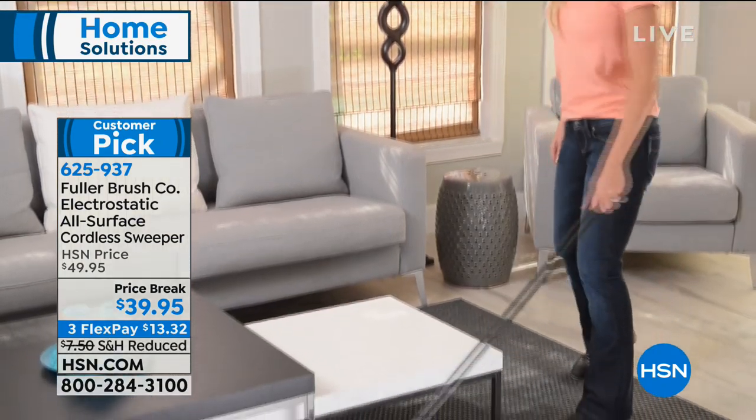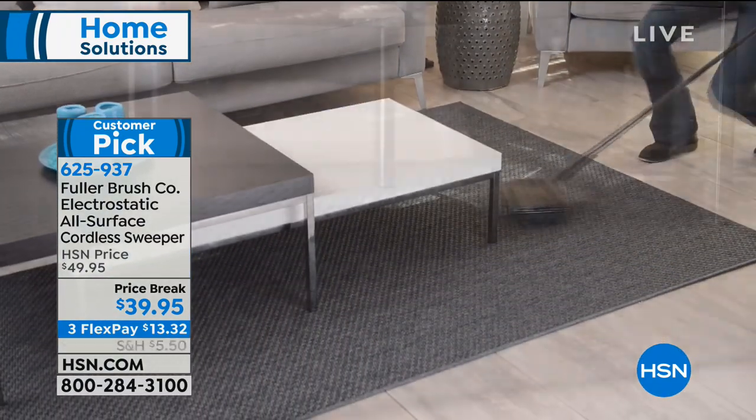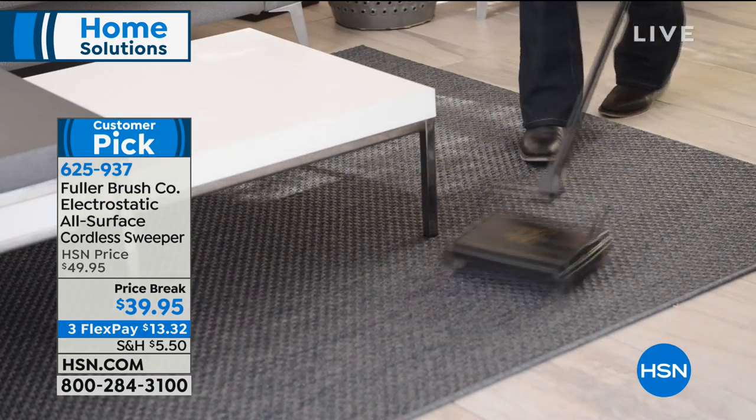When you think about it, there's never any replacement parts — no bags, no filters. You don't have to charge it; there's no batteries. It's a really good little handy tool to have.